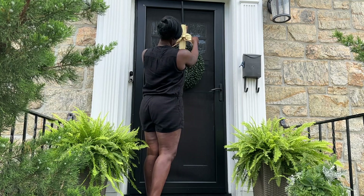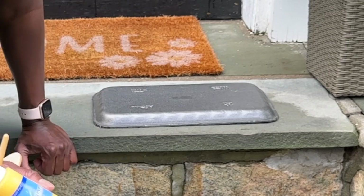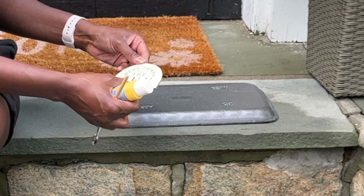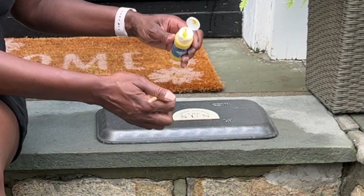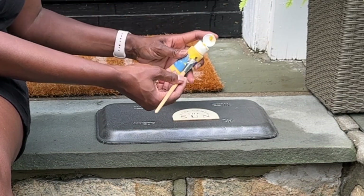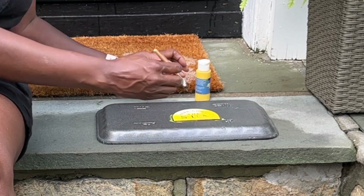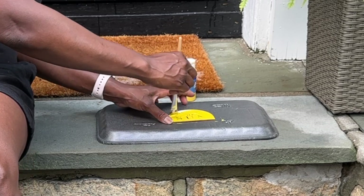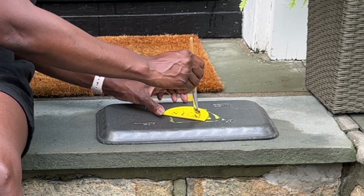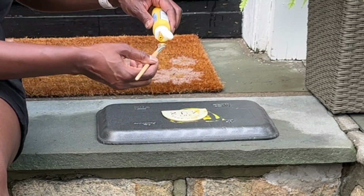Now that we have everything decorated, I just wanted to add a little cute sign to the mailbox. This is becoming a thing I do in all of my porch makeovers. We have this little wooden sign and we're going to paint it with some yellow acrylic paint, let it dry, add a ribbon, and then put it on the mailbox. That's going to be the last thing before we go into the before and after.